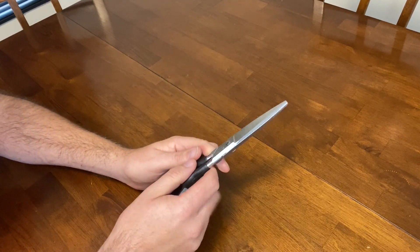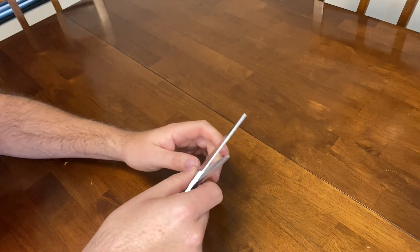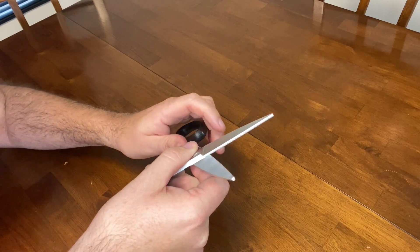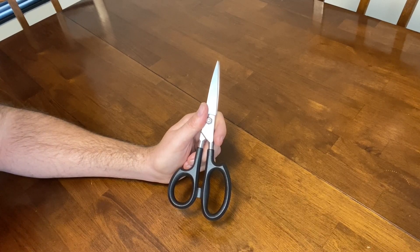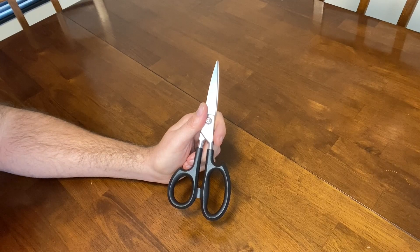They have a micro serrated blade edge for precision cutting — I'll show you in the camera, it can be hard to see because it is micro serrated, but it's right there. There are so many different uses for them — everything from cutting herbs to snipping bacon to cutting poultry to cutting through tough packaging, just to name a few. And I've heard they can even cut a penny.